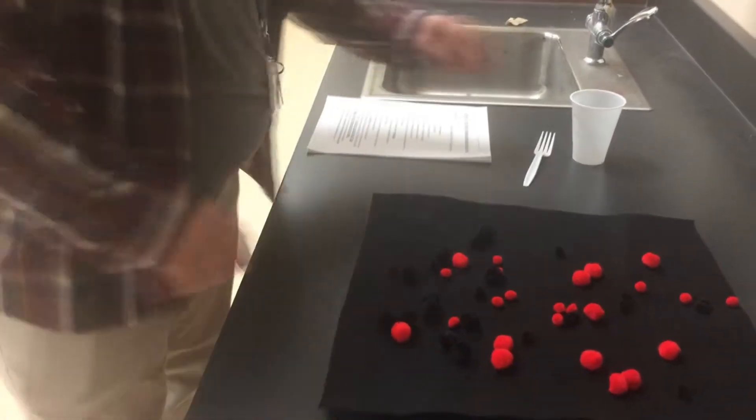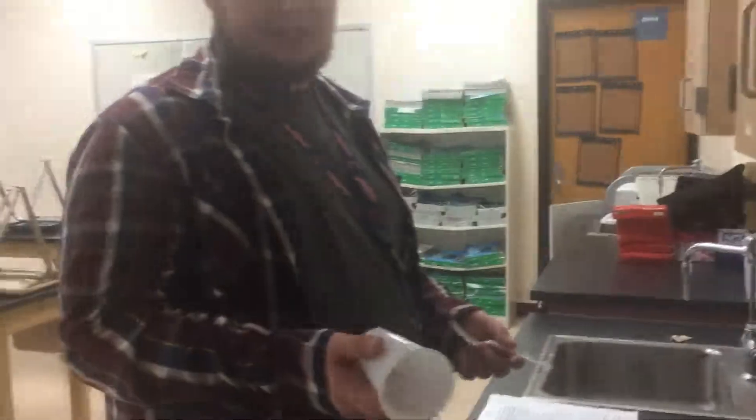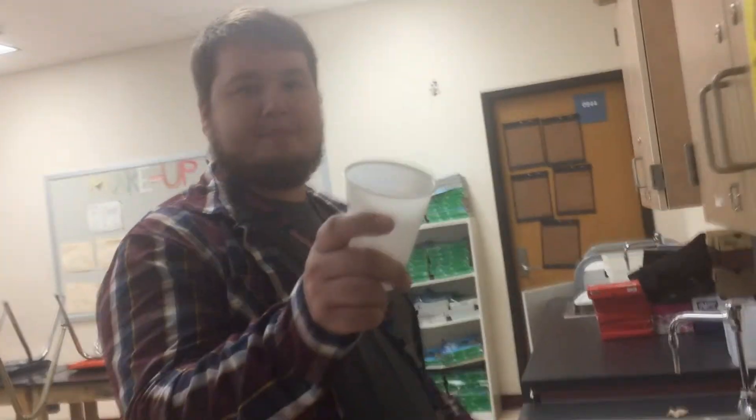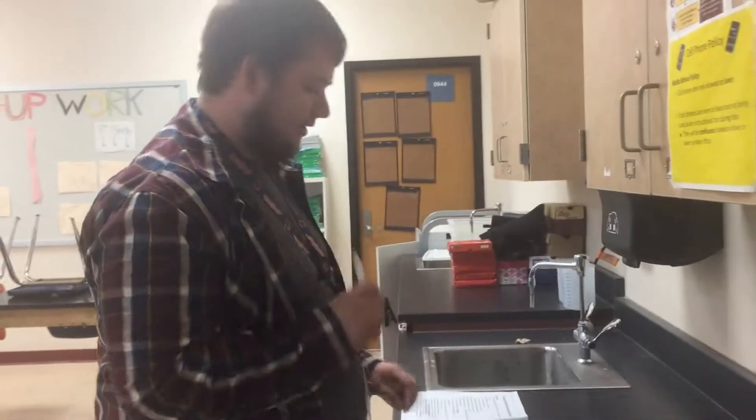What your group is going to be doing is you are acting like a predator. So you grab your fork, your spoon, and your spork that your other members will have. Each member will also have one cup — this is your stomach. This is what you're going to hunt with.